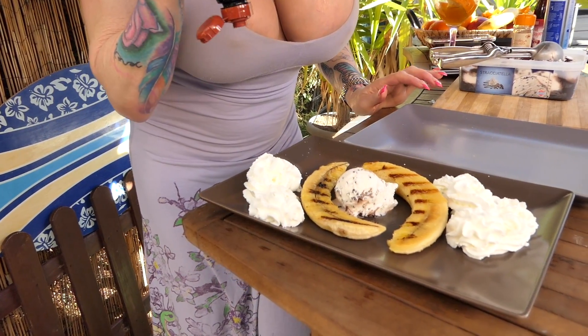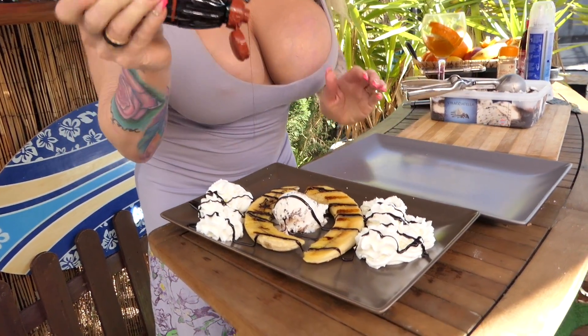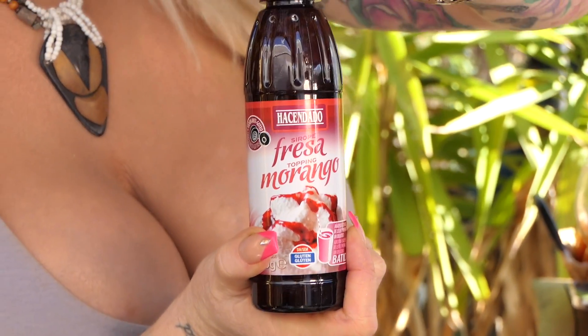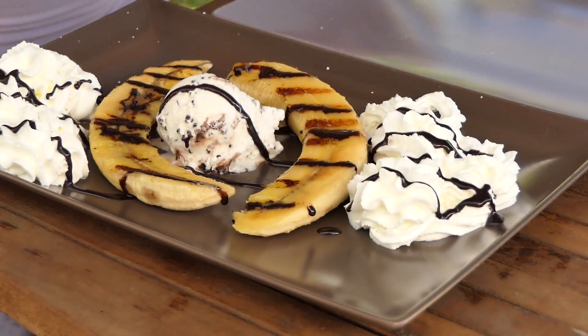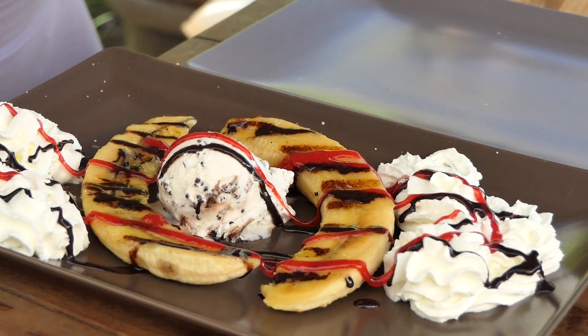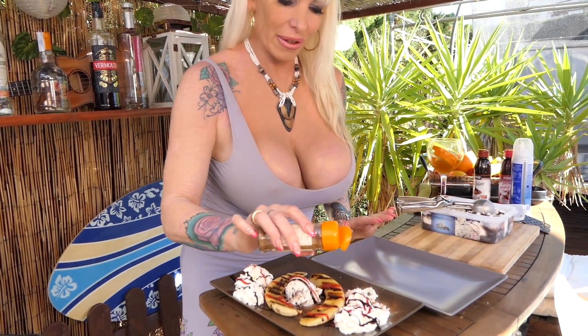Let's put some chocolate cream on it — this one is so delicious. Strawberry and cinnamon. This is the perfect dessert. Bon Appetit!